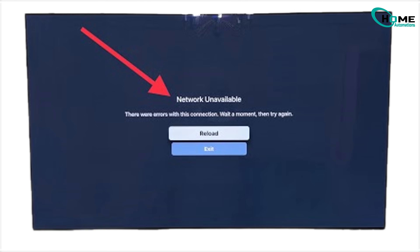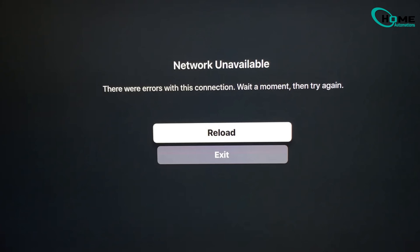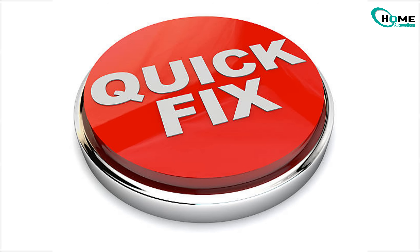Hey guys, what's up? If your LG TV keeps dropping Wi-Fi or it just won't connect and you're getting those annoying 'connection unavailable' or 'password incorrect' messages, even though the password is obviously right, don't worry. I am confident that these two fixes will fix this issue.